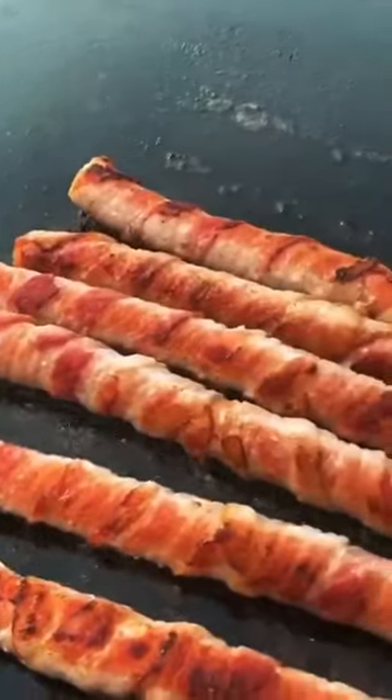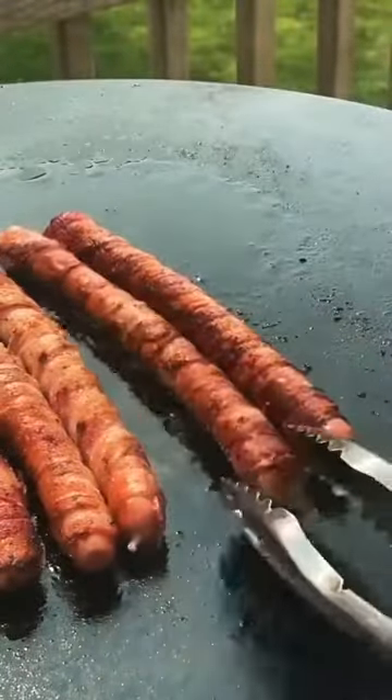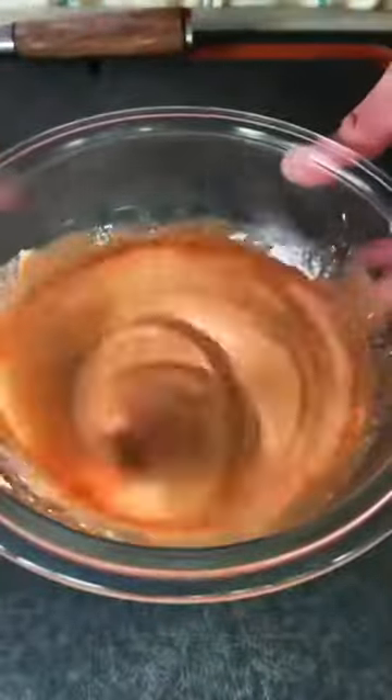We're going to turn these bad boys two minutes later and as you can see they're getting a nice crisp. You want to be hands-on with these dogs because you want an even cook and make sure that the core of that hot dog is nicely cooked too.